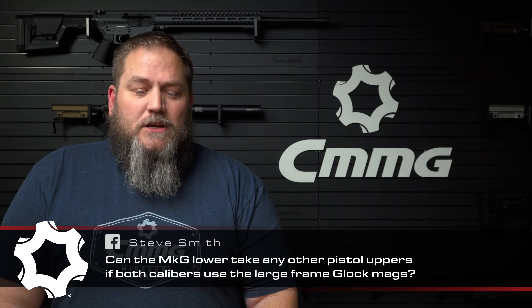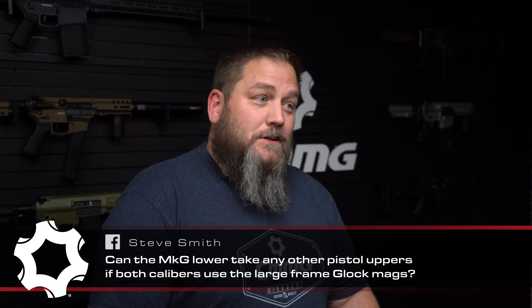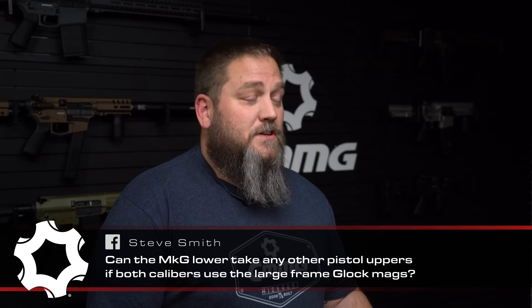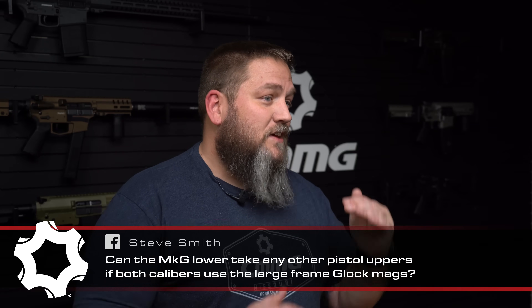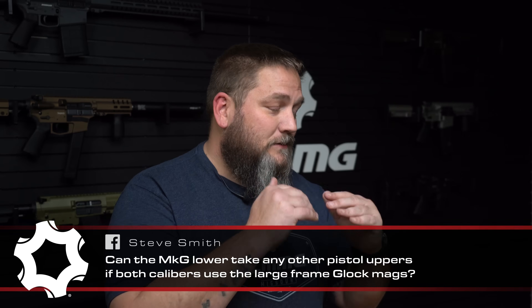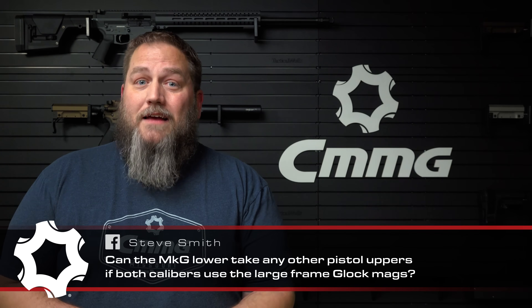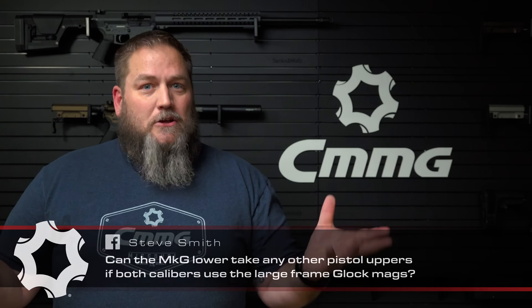Question number five comes from Steve Smith on Facebook: can the MKG lower take any other pistol uppers if both calibers use large frame Glock mags? Unfortunately not. We have two models — the MKG, which is .45, and the MK10, which is our 10mm. They don't even use the same lowers because different diameter projectiles in the magazines allow for different magazine seating heights, among other things that need to be tweaked for different calibers. Combined with the fact that most other uppers are traditional or straight blowback, they're not going to have that compatibility with the Radial Delay system.